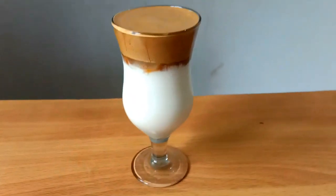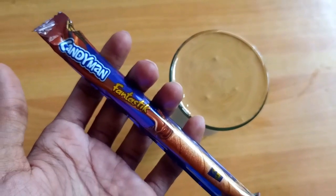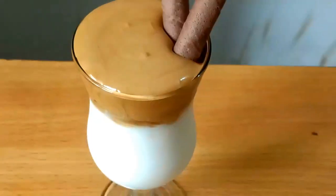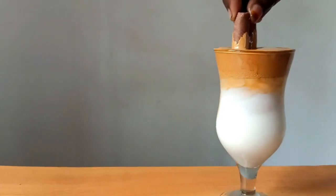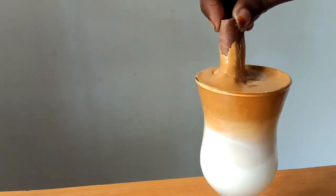I'm going to add coffee powder. I'll add a spoon and a cup of coffee powder. I will put a chocolate stick with a cup of coffee and put a spoon in it.